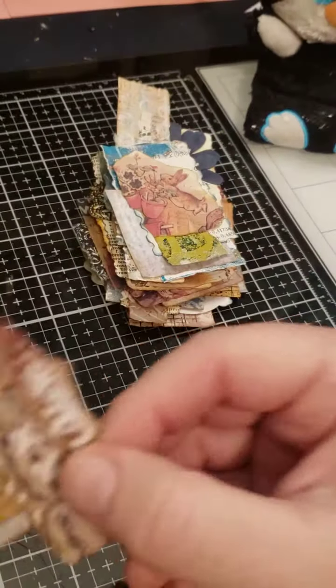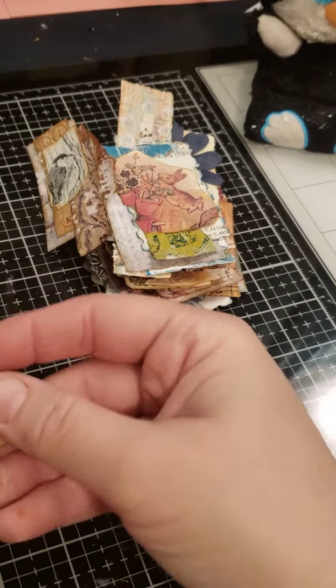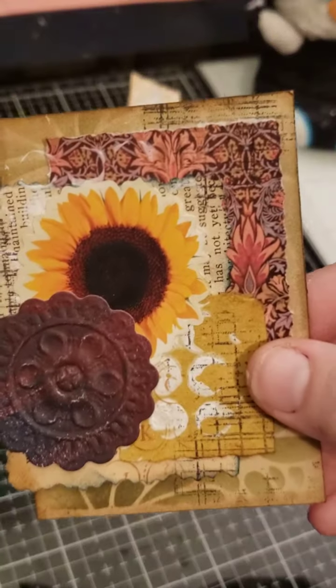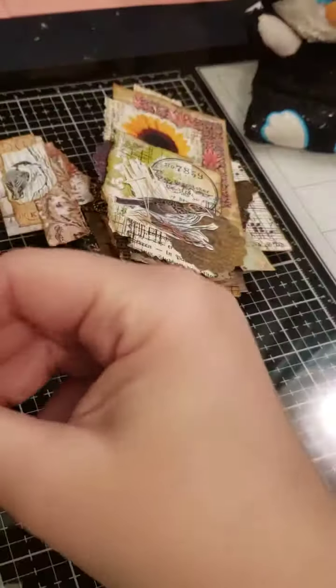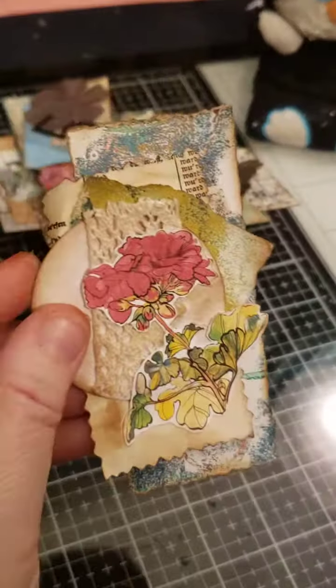Just kind of using up some scraps in my area here. Some of these I did in my life today, some of these I did just sitting around tonight finishing some stuff up. And some of these last ones were the ones that I did blindfolded. That's pretty good.